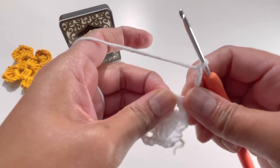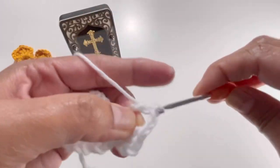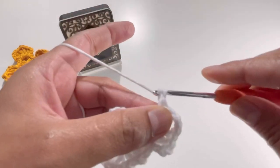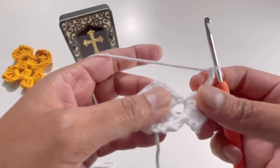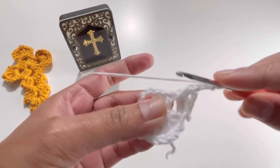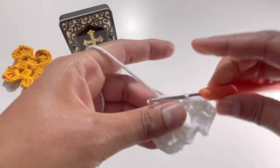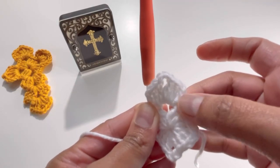In this chain-three space, do another two double crochets: one and two. Then chain up three — one, two, and three — and insert your hook into that double crochet, grab your yarn and make a slip stitch. The chain-three counts as our first double crochet.